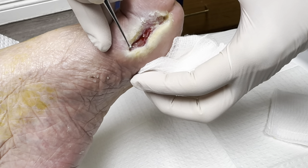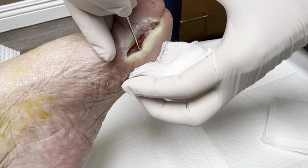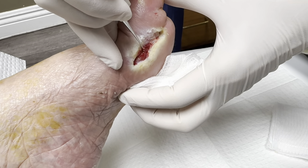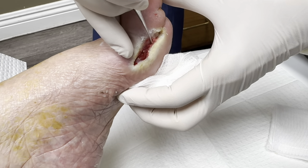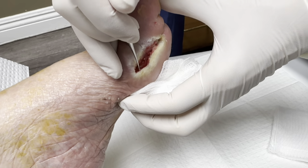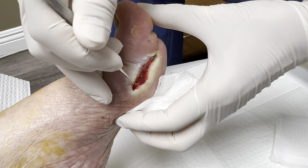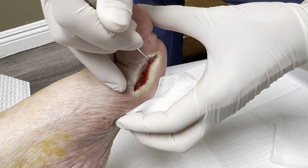Does she feel this? Is she in pain? No, she has neuropathy. She was getting better but then she got COVID and got a horrible infection again.